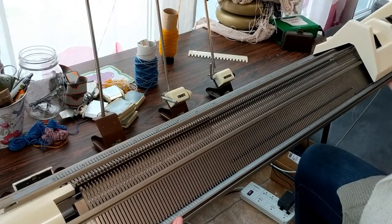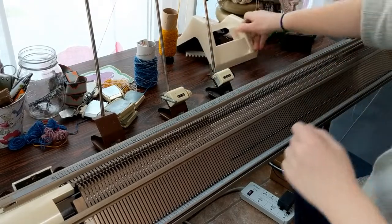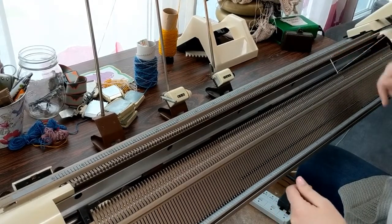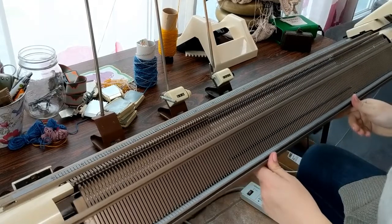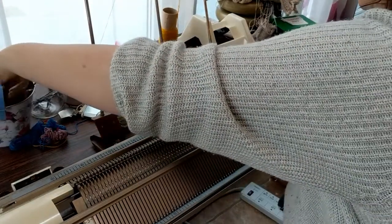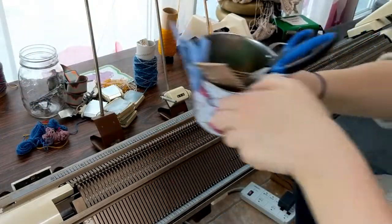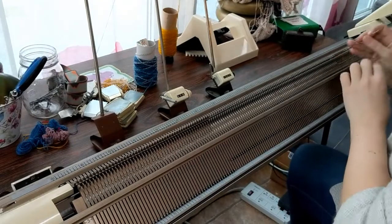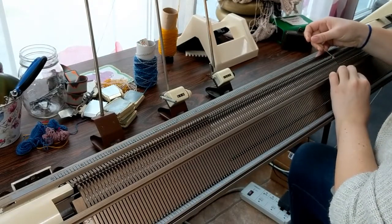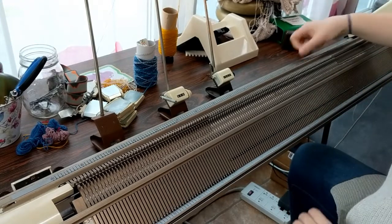Make sure you take the transfer carriage off before you try and lower the bed. You can see there's one here that didn't get transferred — we're going to transfer that one manually with the double-eyed bodkin. I found there's often one or two at the end that won't transfer properly, so make sure every row you double-check to make sure they all got transferred. If not, you'll have to do it manually, and you don't want to miss that and end up with problems.